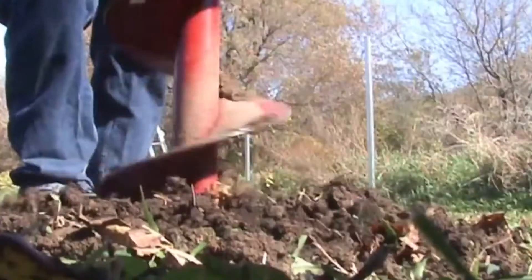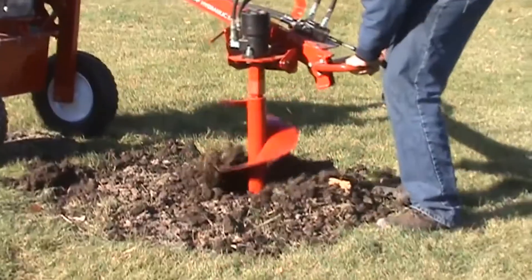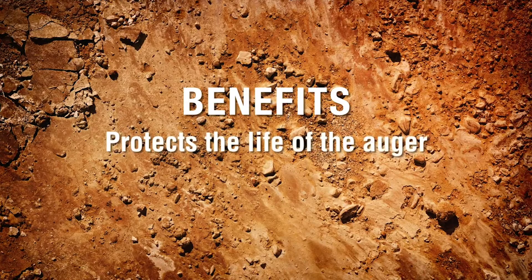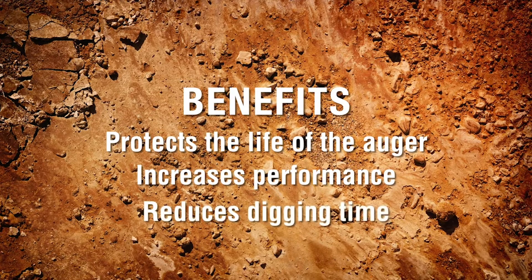First, it's important to understand the benefits of having replaceable points and blades. Replacing the points and blades on a regular basis protects the life of the auger. It also increases the performance and reduces the time it takes to dig a hole.